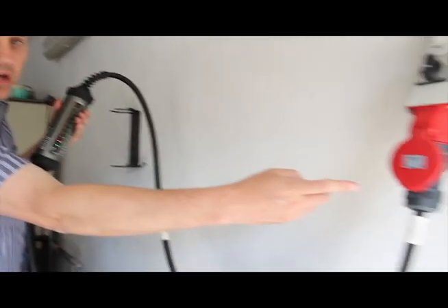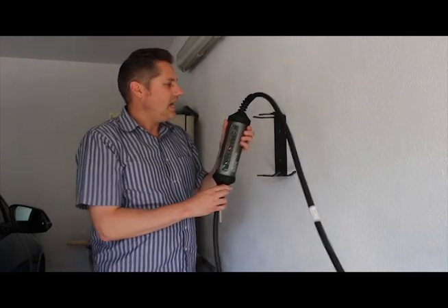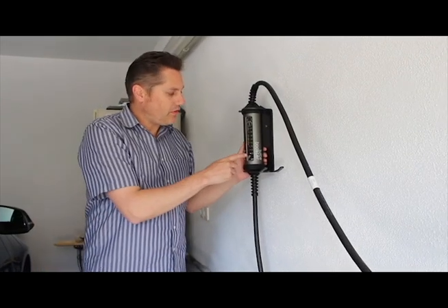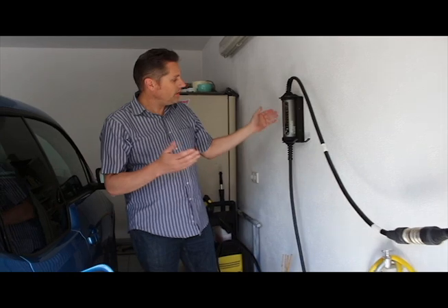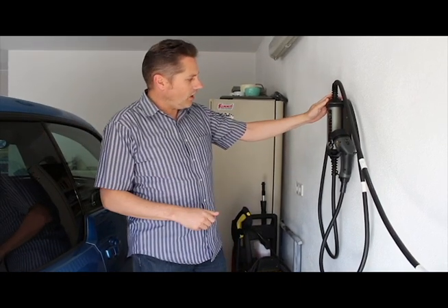This thing does the same thing your wall box does, except I can take it along — unplug it and off I go. I put this in my car and I can charge at maximum speed. If I have a Tesla, that would be 32 amps. If I have a BMW i3, I can set it to 32 amps, though it's probably not going to charge at that — it'll get about 11 kilowatts.